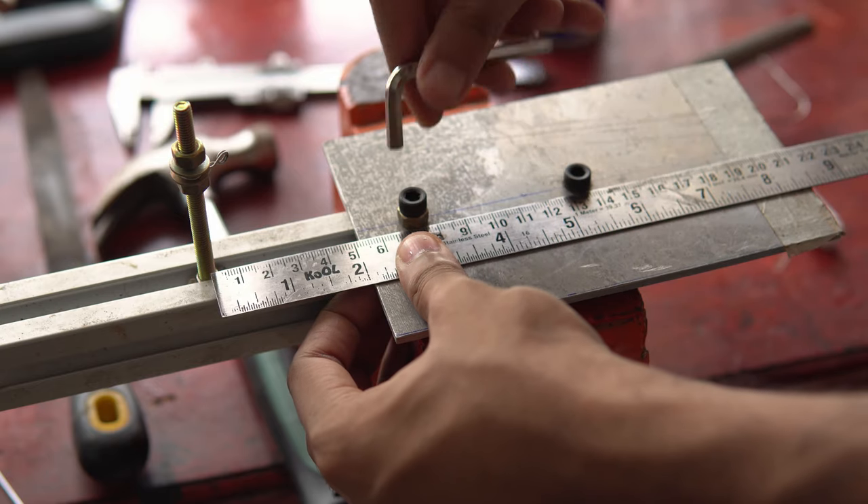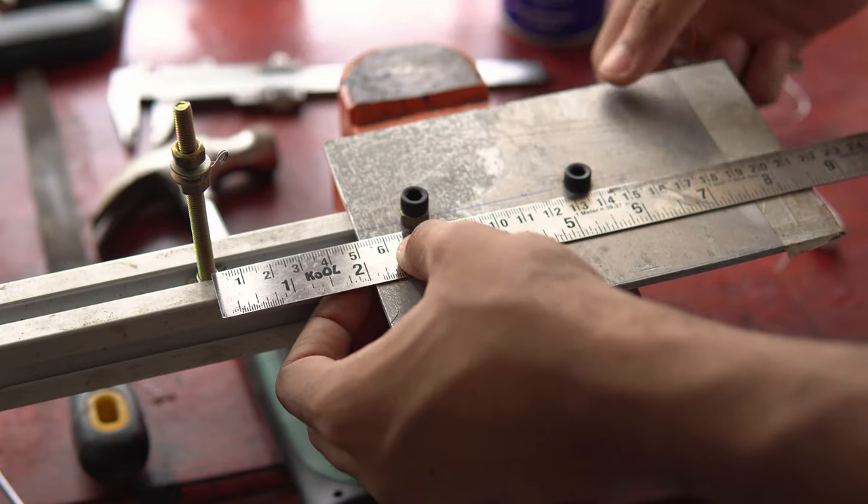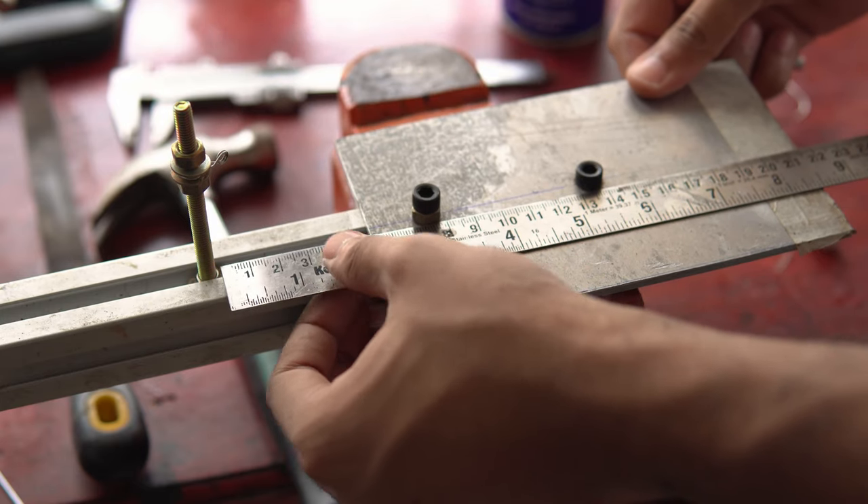I am using this homemade rig to bevel the blade. The bevel angle can be changed by changing the lengths on the rig.